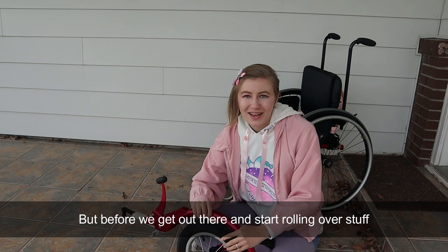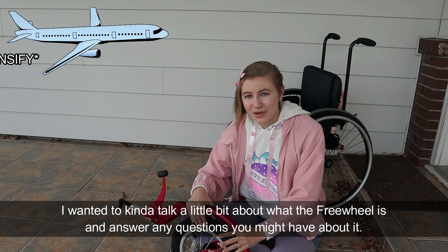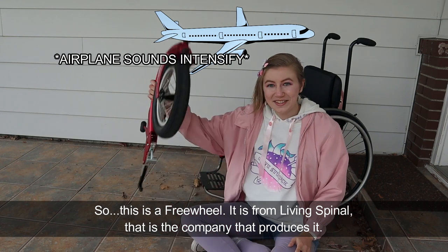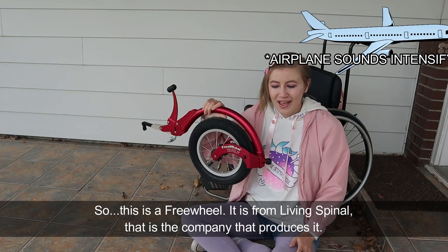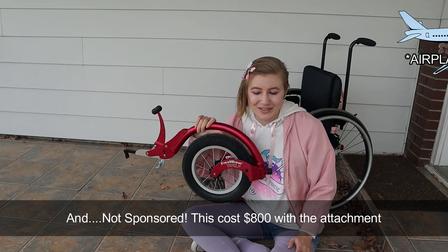Before we get out there and start rolling over stuff, I wanted to talk a little bit about what the freewheel is and answer any questions you might have about it. So this is a freewheel. It's from Living Spinal — that's the company that produces it — and not sponsored, this cost $800 with the attachment.